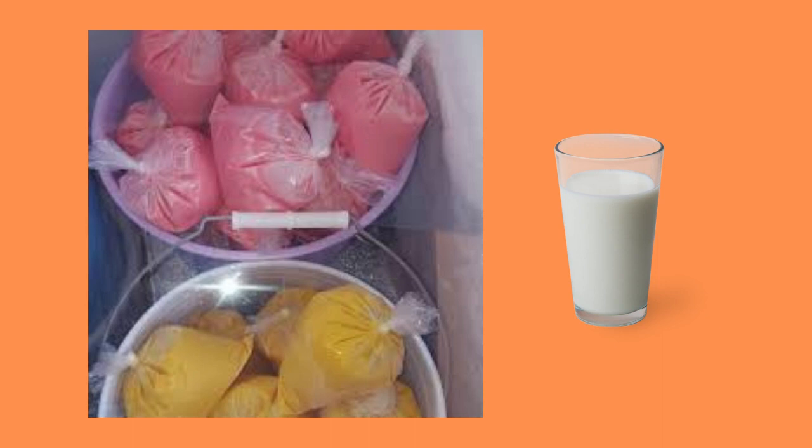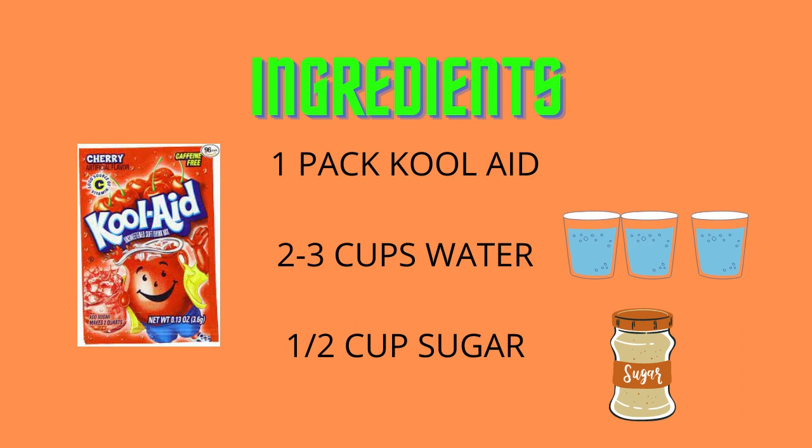Now let's make our sucker bag using some simple ingredients. We are going to need a pack of Kool-Aid, 2 to 3 cups of water, and half a cup of sugar.